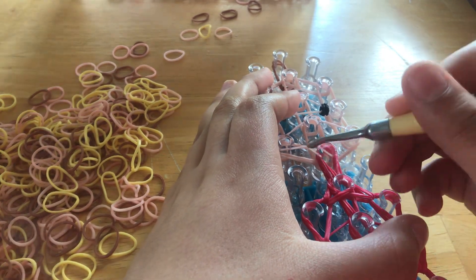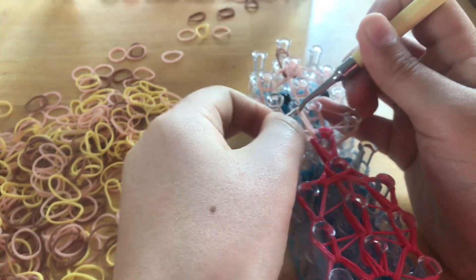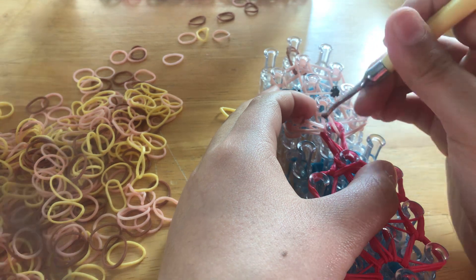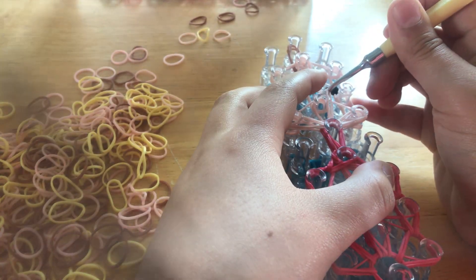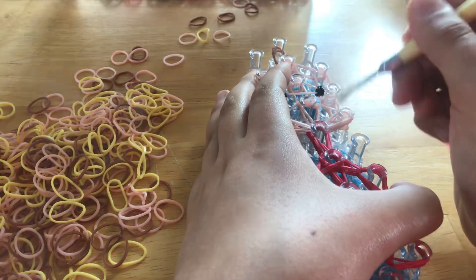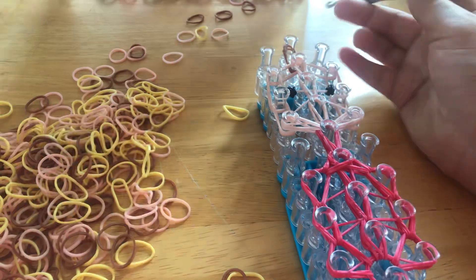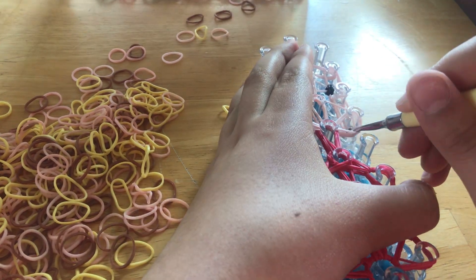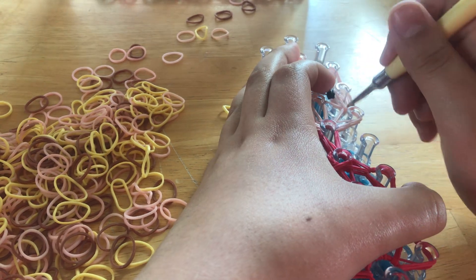Then go here, grab the top two of these, go around, pull, and go to wherever it leads. Here, grab the second two and go wherever it leads. Then here, go under and grab, go up. I'm going to go ahead and just do the middle part because I always forget the middle parts. Like that — alright, so everything should go well now.